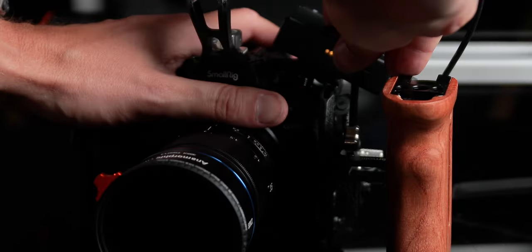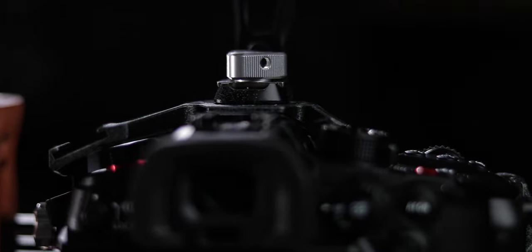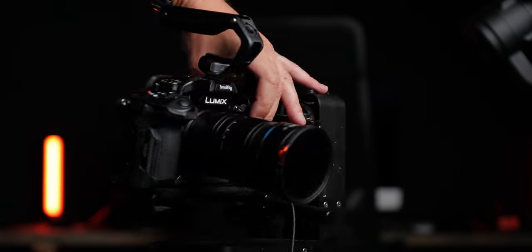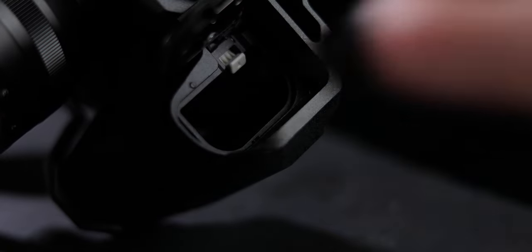Speaking of the design, you also have the screws here which connect the handle to the cage. It's designed so you put the Allen key inside and can really tighten or untighten it to make sure it won't come off. The same goes for the top handle — you put the key in there and tighten it as much as you can, and it's going to stay on for sure. The camera cage will not cover any of the buttons on the camera — you still have access to absolutely everything. And very importantly for filmmakers, you have access to the battery slot and you can change the battery without removing the cage. The same goes for the memory cards. Everything has been thought through because SmallRig has many years of experience making camera cages.